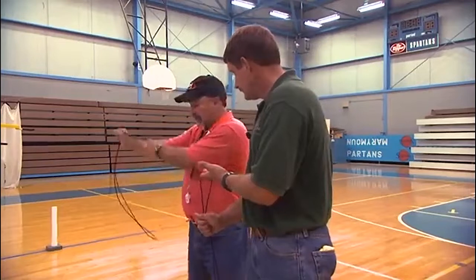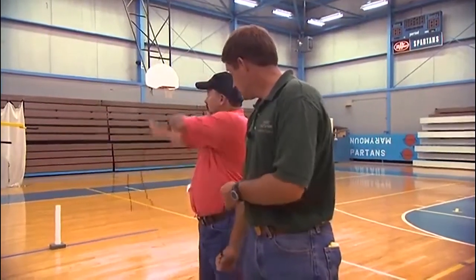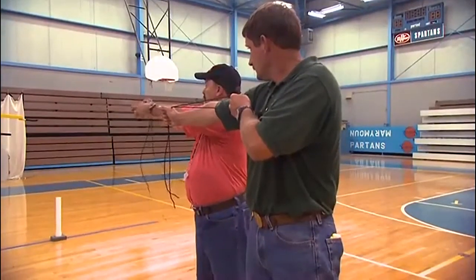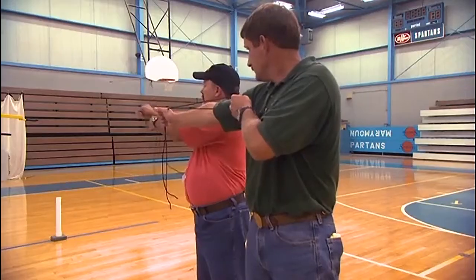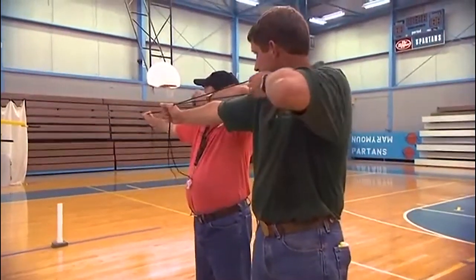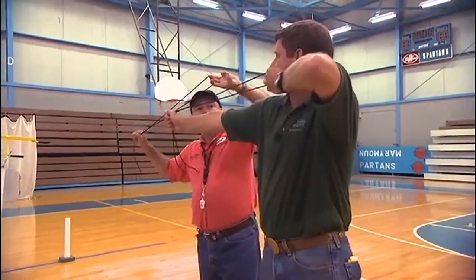Now you have it hooked. Drop your bow arm at your side, then raise or hinge your bow arm up towards the target and pull. Pull the string back, anchoring the top finger in the corner of your smile. All three fingers should be level and put the top finger in the corner of your smile. Your thumb should be folded down in your palm.